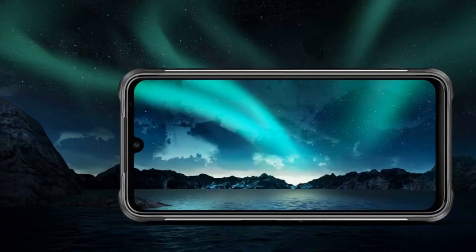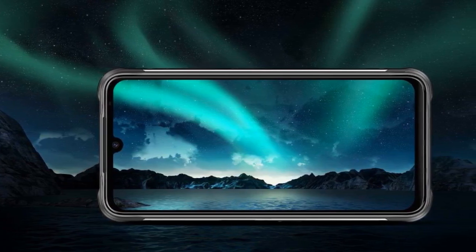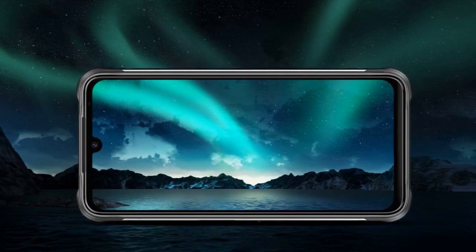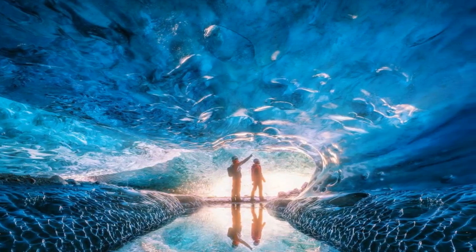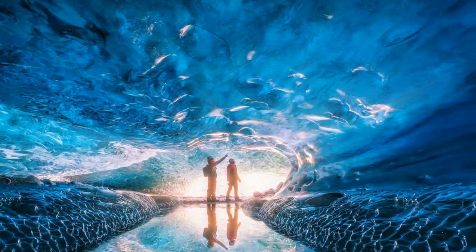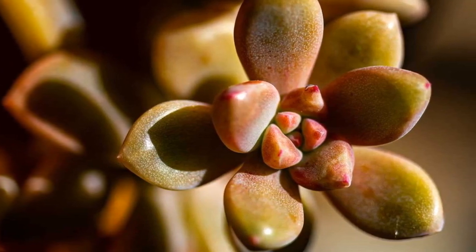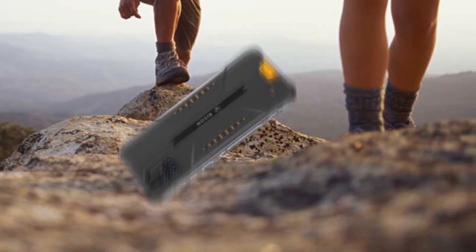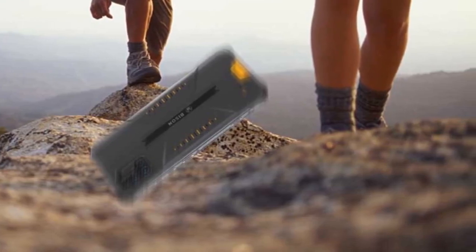Display Quality. The massive body of the Yumi DigiBison houses a 6.3-inch FHD+ IPS LCD display with a screen resolution of 2340x1080. This gives us a PPI of 409, guaranteeing that you won't be seeing any pixels. Overall, it is a fantastic display for the price, both in terms of screen quality and size. To protect the display from scratches or cracks, Yumi Digi chose a Corning Gorilla Glass covering, although there's no mention of which generation. Chunky bezels plus Gorilla Glass protection.